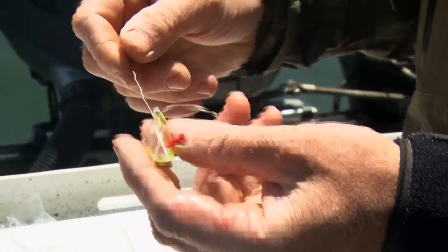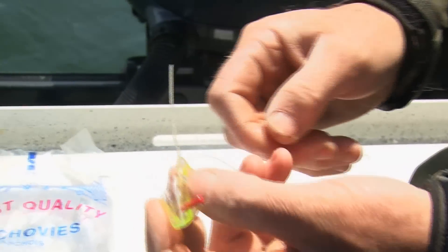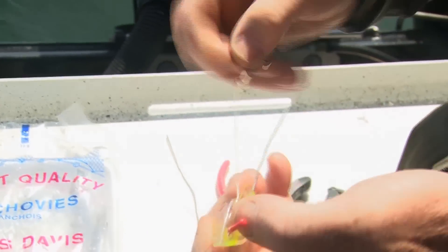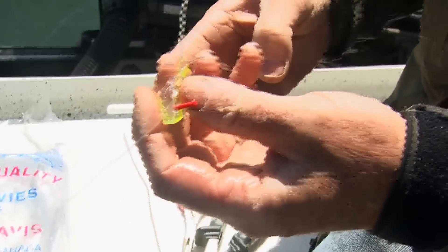This is one that we used in today's show. Notice it's got the wire — it's used, it's bent up a little bit, but it doesn't really matter. It's got a 30 pound leader and then a number two Gamakatsu round bend hook, of course barbless.